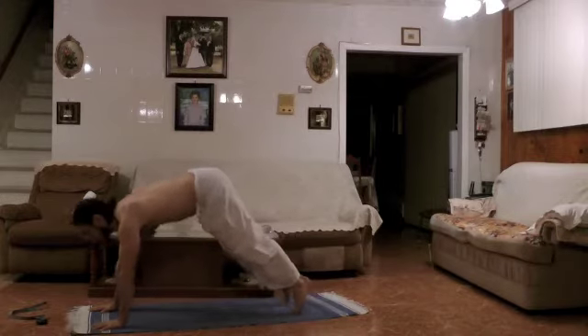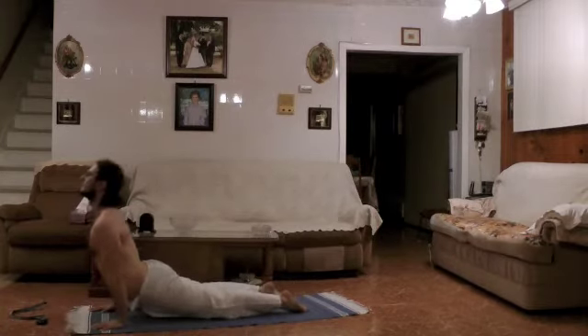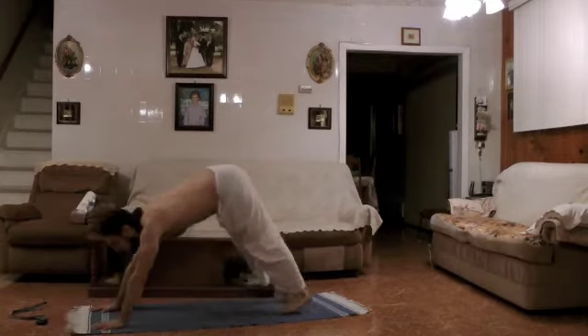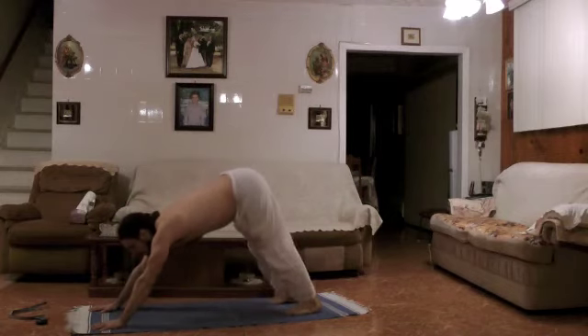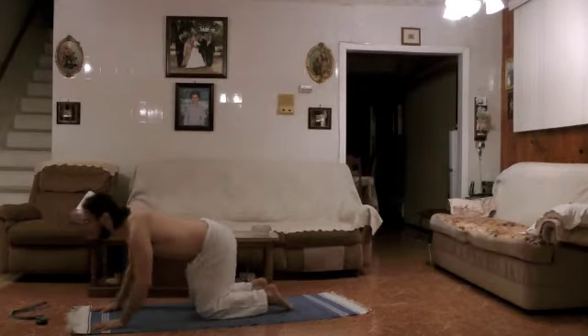When you're ready, we come back into plank. We slowly lower down. Inhale, upward facing dog. Let's exhale to downward facing dog. When you're ready, we come back on all fours for five, four, three, two, one.